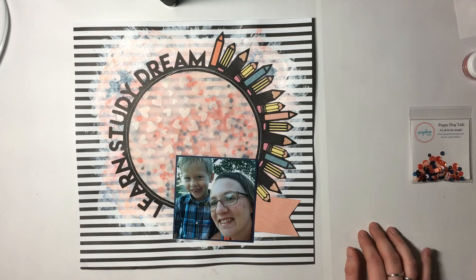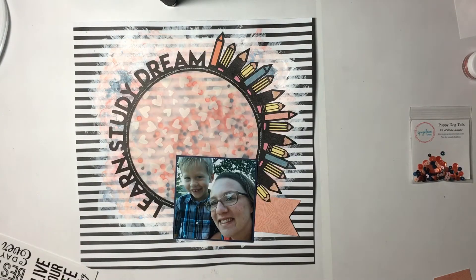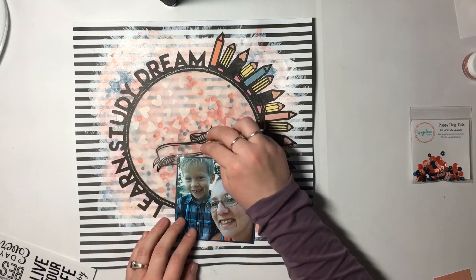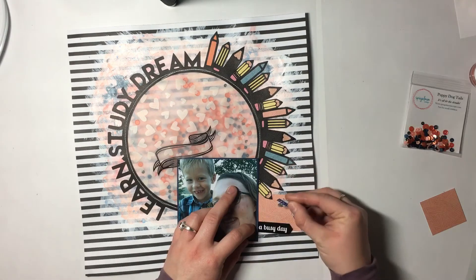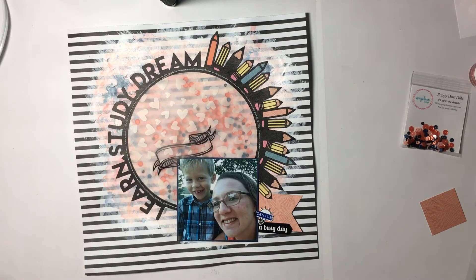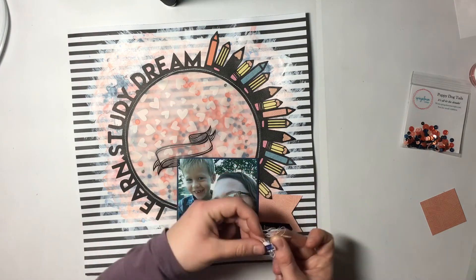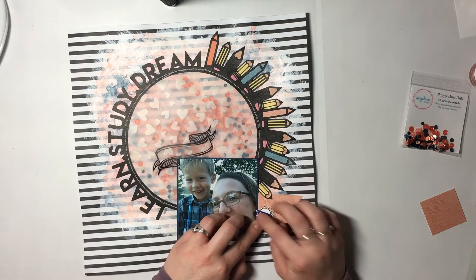I'm adding a subtitle — 'Selfie Love' — since 'Learn Study Dream' is really the main title from the cut file. I've got a clear banner piece from Die Cuts with a View, a little light bulb sticker that says 'genius,' and a 'busy day' sticker. This was actually a first day of school selfie — he went into first grade this year, so he's still okay with taking selfies with mom! I'm also adding a little string nest for depth and dimension.